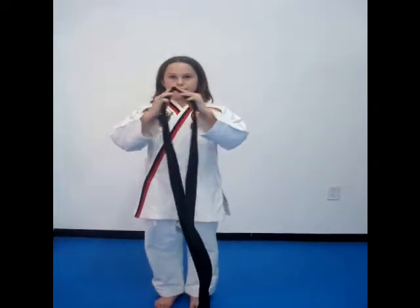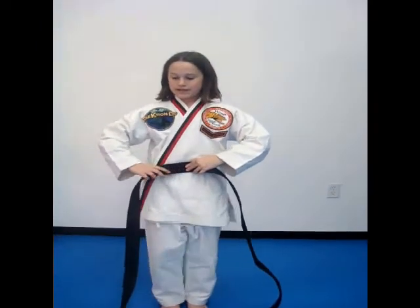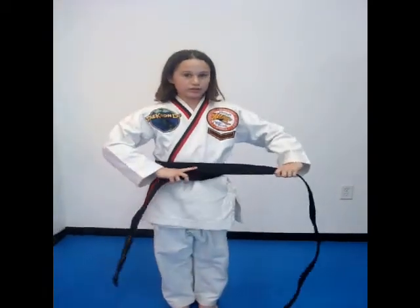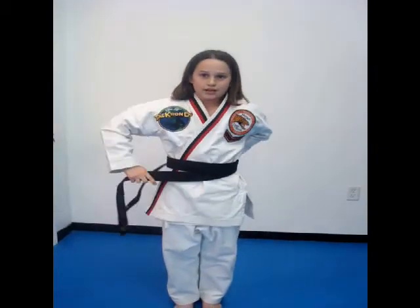The first thing you do is put the center of the belt in the middle of your body. Then take the one in your right hand and bring it all around until it gets to the middle. Then take the one in your left hand and take it around.